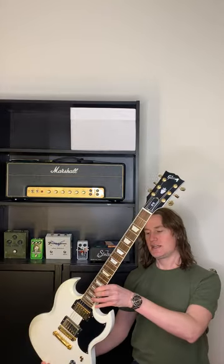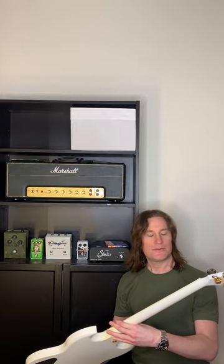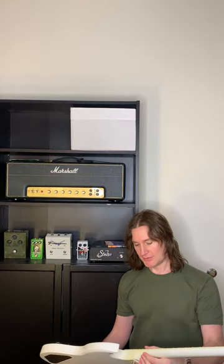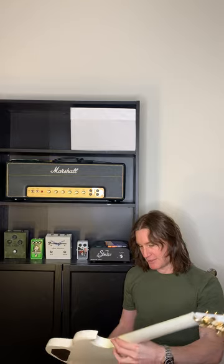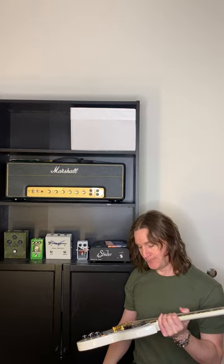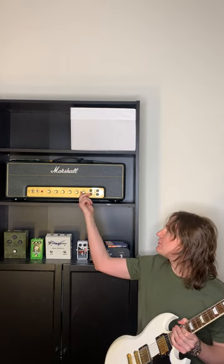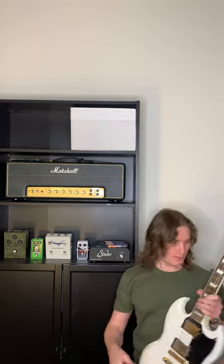The main guitar I used on the album is this Gibson SG Gold Standard from about 2015. It's basically the same as a regular SG Standard except it comes with gold hardware and locking tuners, which help it stay in tune a little better. I put this straight into my Marshall and pan it to one side, with the volume turned up loud enough to get some natural distortion from the amp.